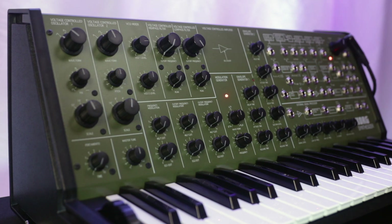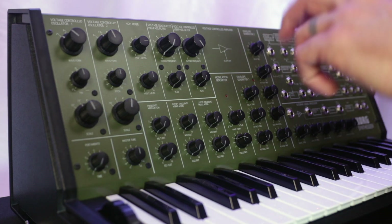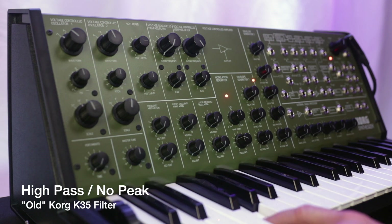So now let's listen to some of the differences between the old and new filter type.